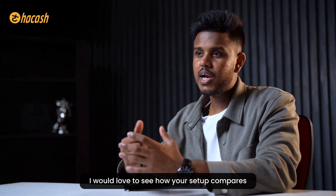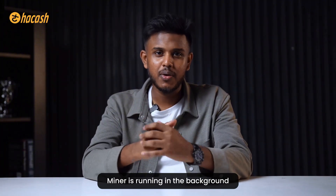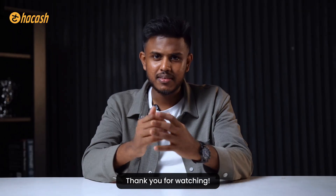If you set this up on your side, drop a comment with your hash rate and your bid range - I would love to see how your setup compares. I'm Crypto Ron and I will see you when the first diamond lands. Hope you enjoyed the video, thank you.